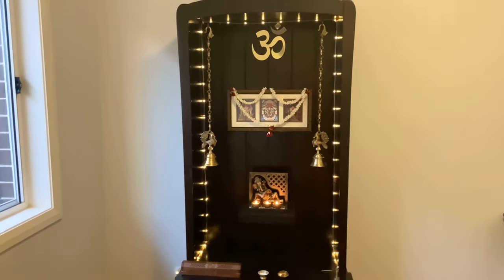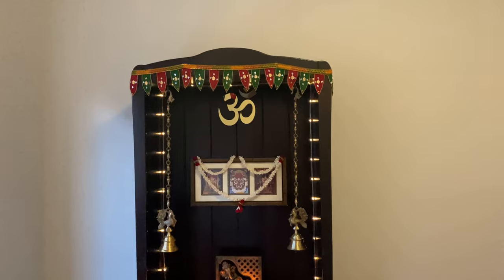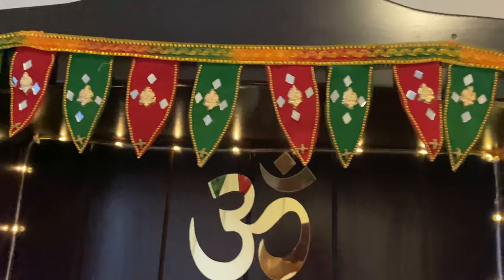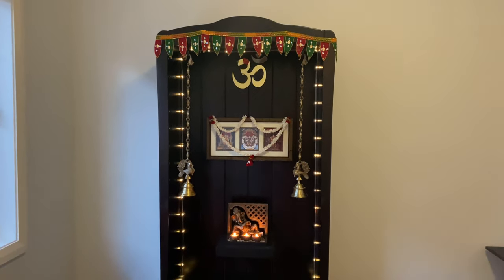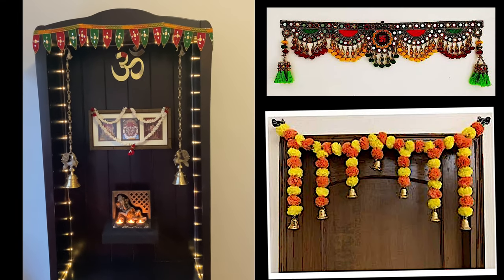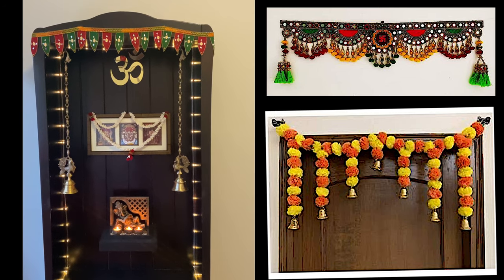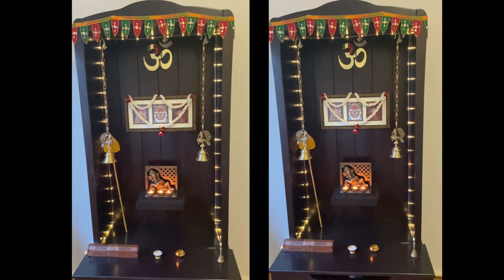I know some of you might feel it's a little empty or could be more colorful. If you feel that way, you could add some torans like this to add color to your temple or mandir. Here are a few ideas — you could add handmade decorations like this to liven it up.